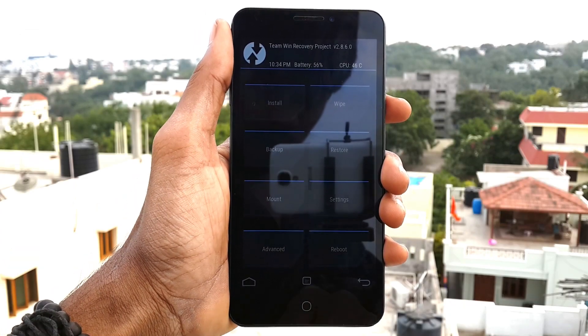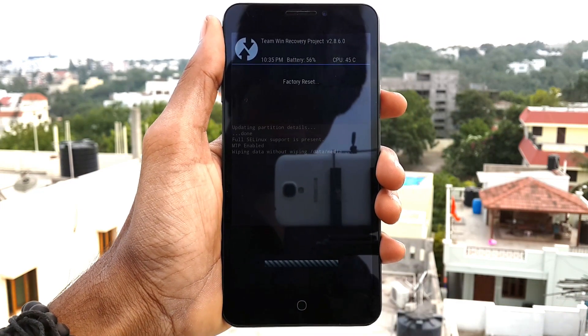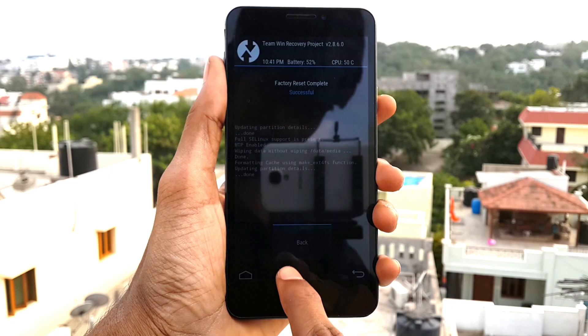When you get to Recovery mode, click on Wipe and swipe from left to right. It will wipe all your data, cache, and Dalvik.